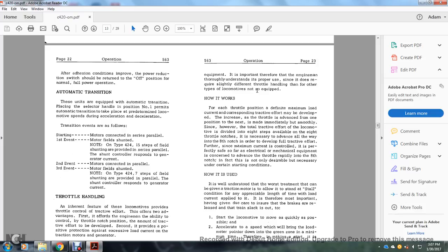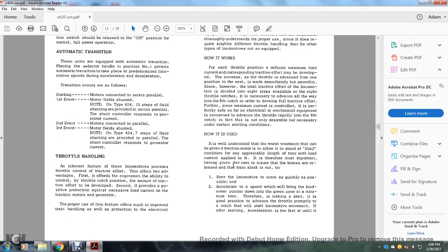How it works: for each throttle position a maximum load current with a corresponding tractive effort is defined. An increase of the throttle from one position to the next is immediately reflected in the total tractive effort, divided into eight steps. It is necessary to advance all the way to the eighth notch to develop full tractive effort. Since maximum current is controlled per throttle position, it is safe from an electrical and mechanical standpoint to advance the throttle rapidly into the eighth notch. In fact, it is not only desirable but necessary under certain starting conditions.